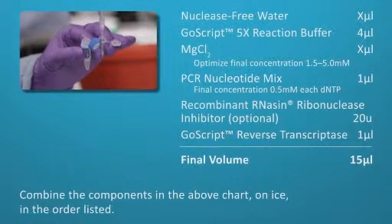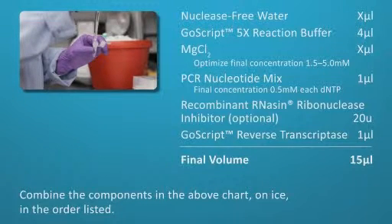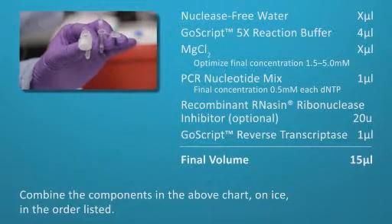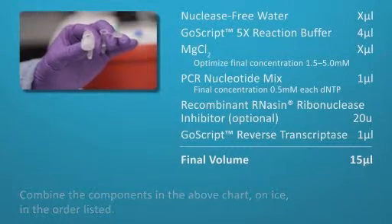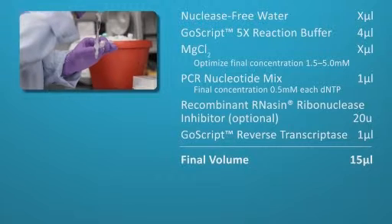Prepare the reverse transcription mix by combining the following on ice in this order: nuclease-free water, 4 microliters of GoScript 5X Reaction Buffer, magnesium chloride — the magnesium concentration should be optimized to 1.5 to 5 millimolar — and 1 microliter of PCR nucleotide mix.